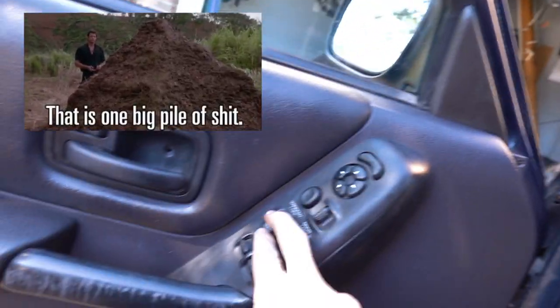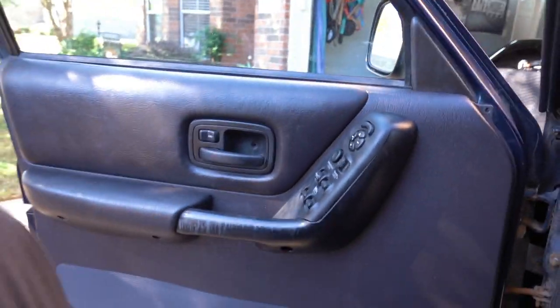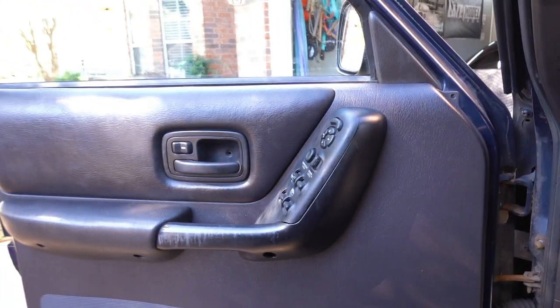Alright, I'm going to key this in and check it out — look, nothing. That window over there will work, so I know I have power. We'll go over the steps on what you need to do to figure out what's wrong with your car.